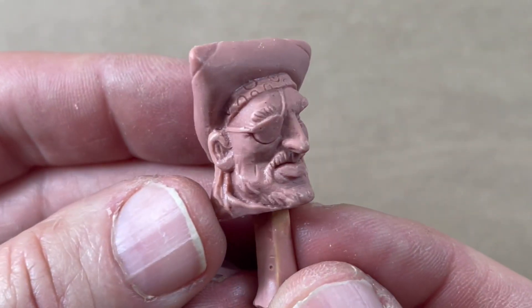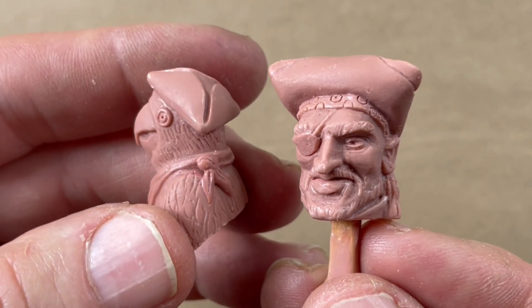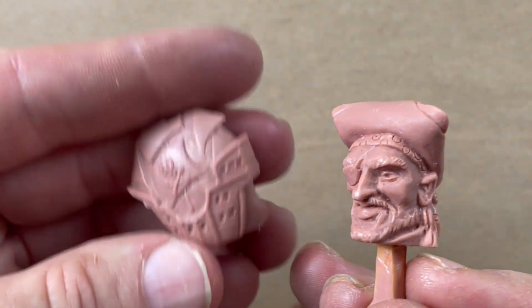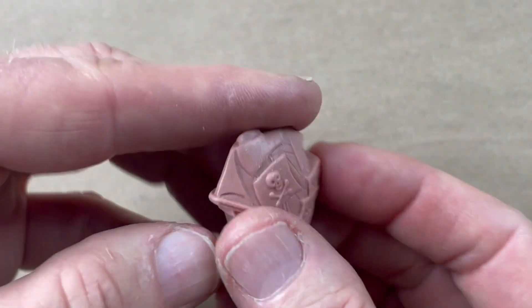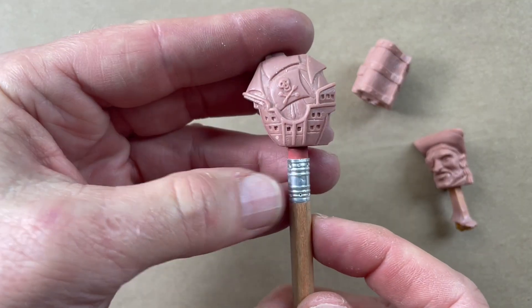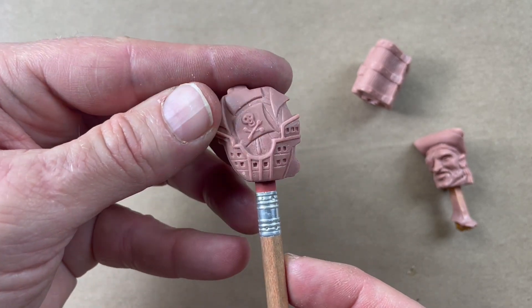I also did themed sets of characters, like this pirate. There'd be several erasers in the set and they all had to match the theme. One of the challenges with making erasers is that sometimes you really had to distort the shape, like this chubby little pirate ship. The eraser had to have a minimum amount of mass to accommodate the pencil hole, otherwise it just wouldn't work as an eraser.